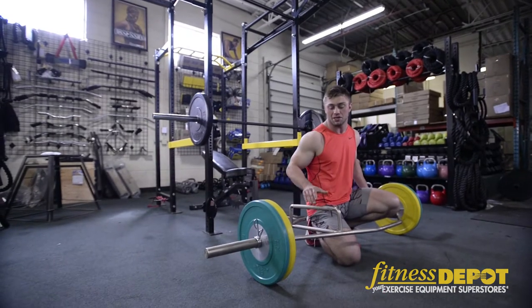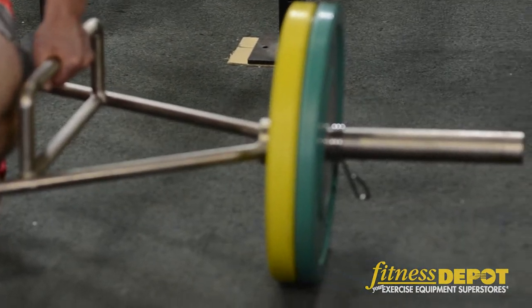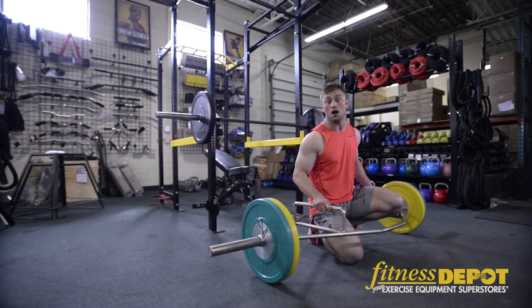Another unique bar we carry is a trap bar. This trap bar is really great for people that have difficulty doing deadlifts with a standard barbell, because you can be in a more upright position.